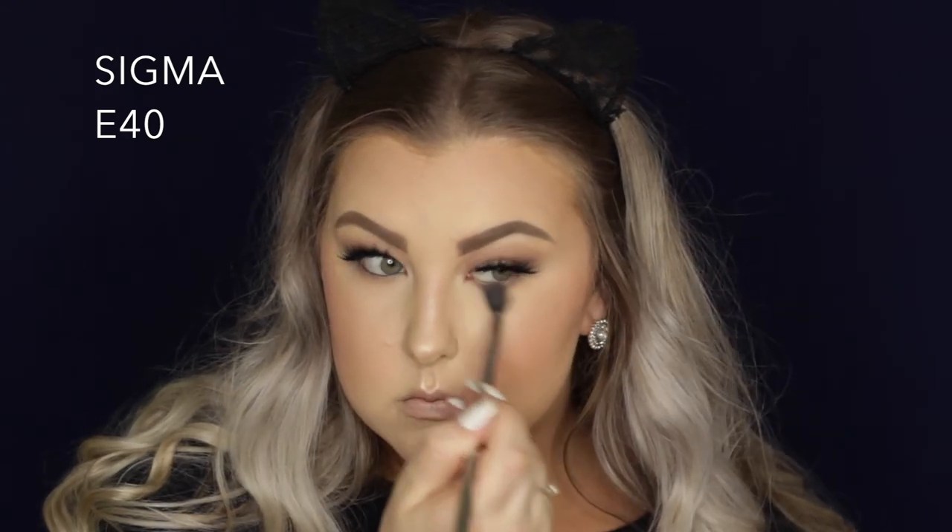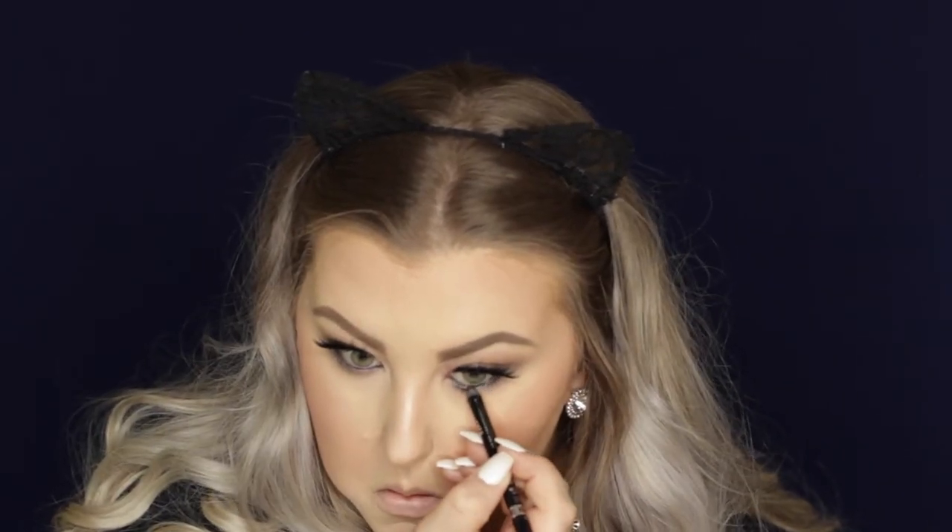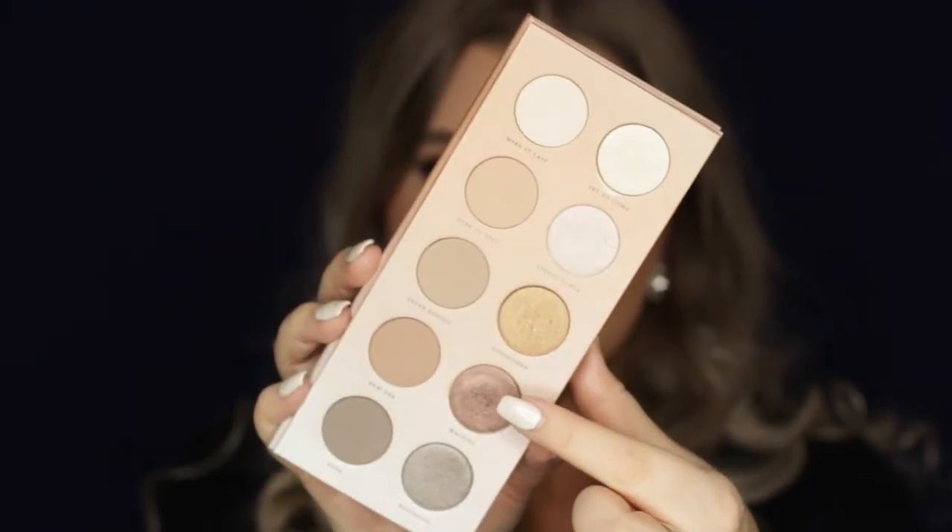Moving back onto the lower lash line, I took the darker brown shade and just buffed that underneath my lower lash line with an E40 brush. Then I took the shade Eva and buffed that underneath the lower lash line again using an E25. And then I took my kohl pencil and lined my waterline as well as smudged it into my lash line. I took an E20 brush and made sure it was super smoky on that bottom lash line because I wasn't getting the depth I wanted. Then I went back in with that burgundy shade on an E34 and applied that a little bit into the lower lash line as well.